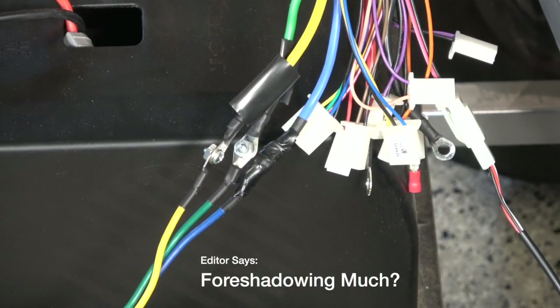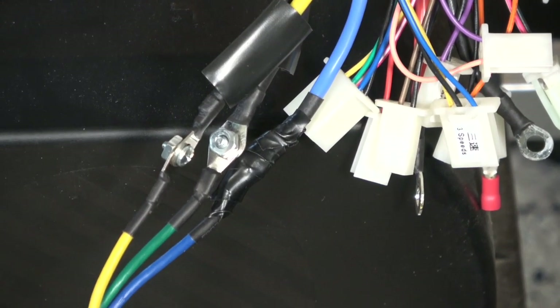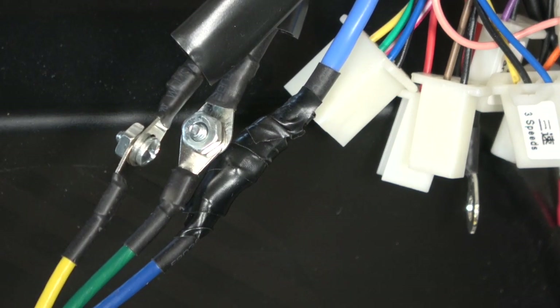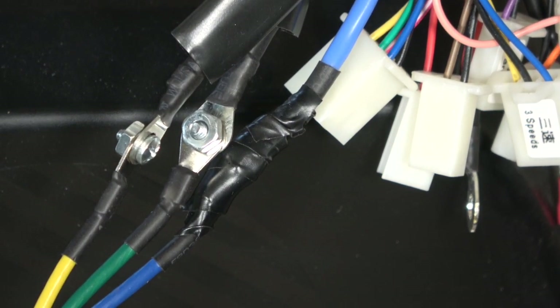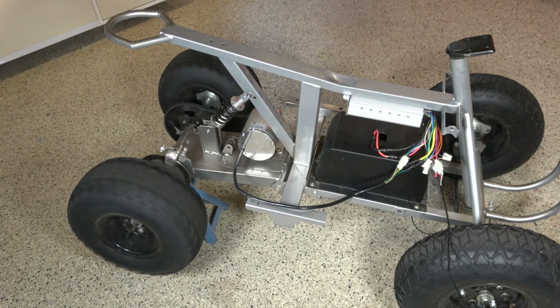I'm still waiting on a proper 45 amp terminal block from Amazon, so in the meantime I've connected these with machine screws so I can at least test the mechanical side. I've also shrink wrapped them and electrical taped them.